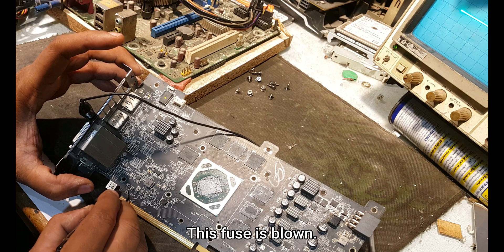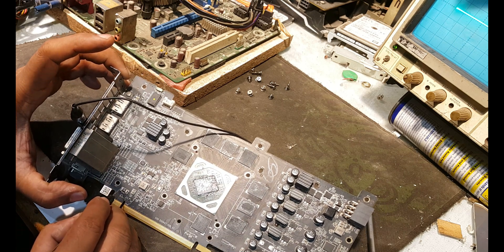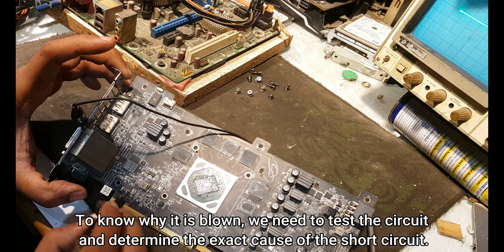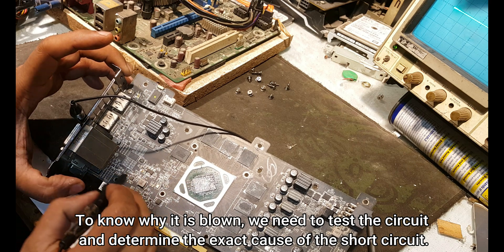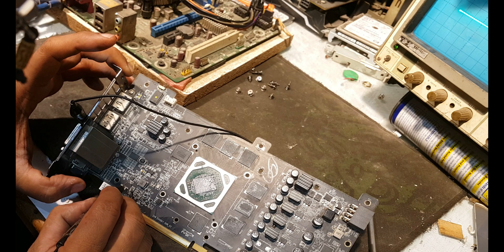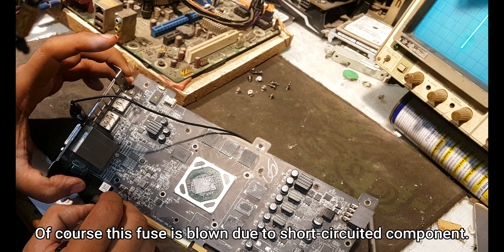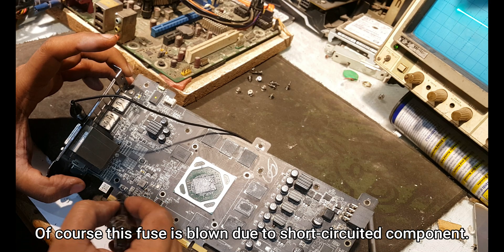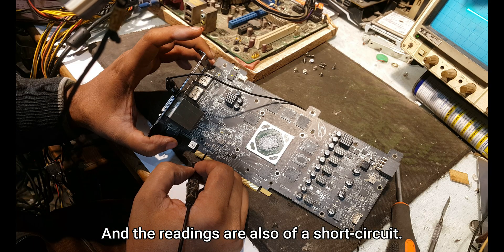This fuse is blown. To know why it is blown, we need to test the circuit and determine the exact cause of the short circuit. This fuse is blown due to a short-circuited component, and the readings are also confirming a short circuit.